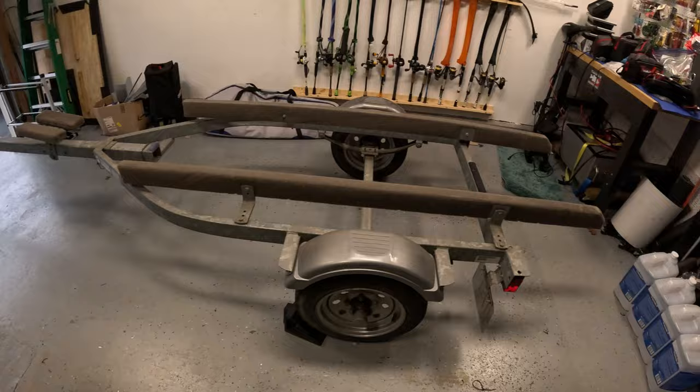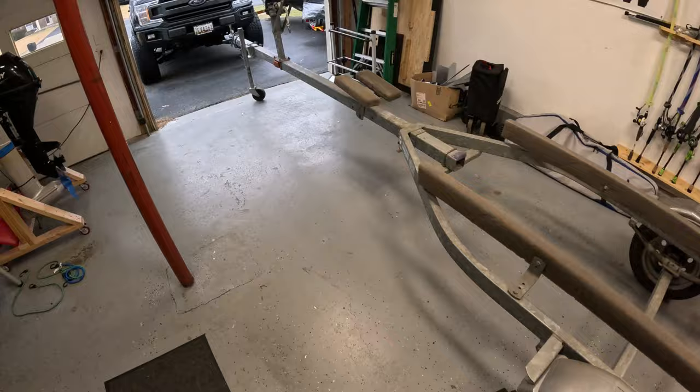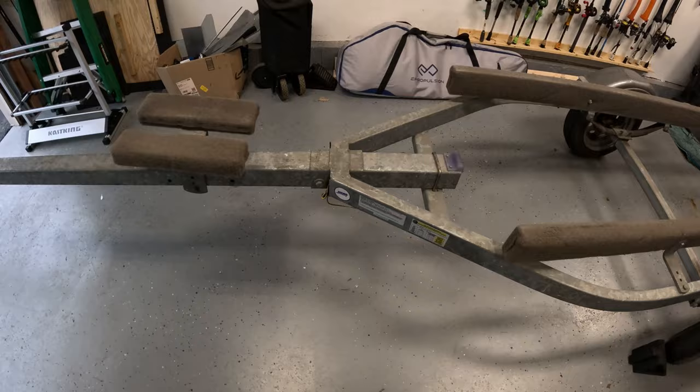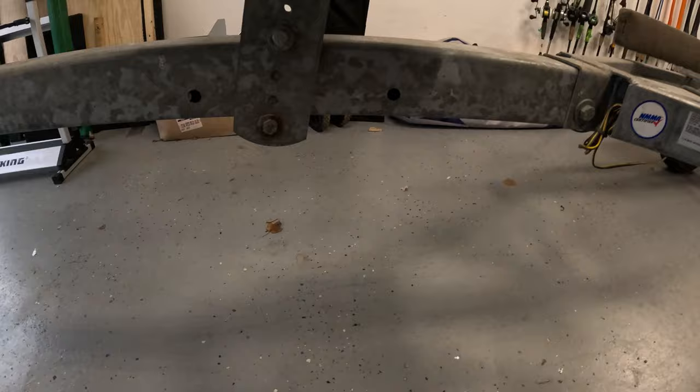Before I get started on any actual rehab work on this boat trailer, I need to correct a couple things. This trailer was actually made for a larger boat than a 14-footer, which is what I have. The trailer is very long — longer than I need. Luckily, it's going to be pretty simple because this is an adjustable trailer. I can take out this bolt right here and slide the tongue of the trailer back through this channel. They've got some pre-drilled holes here and here to adjust it.